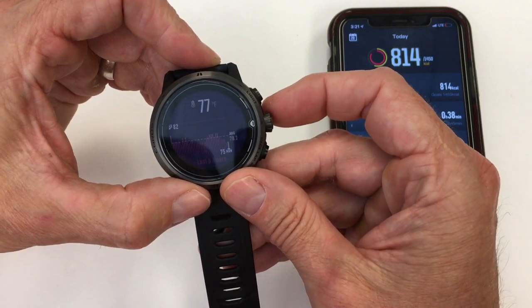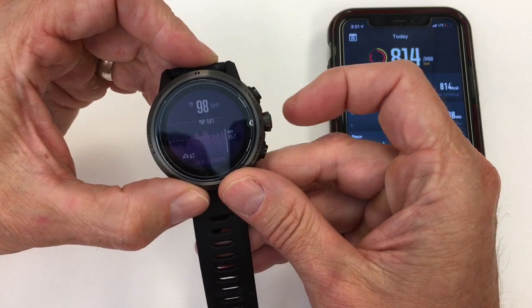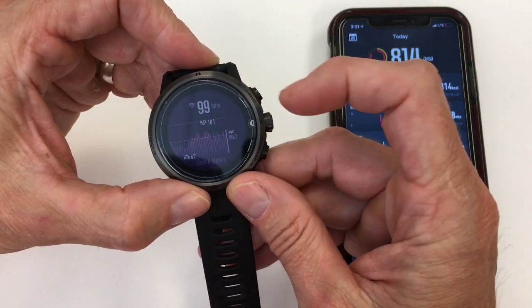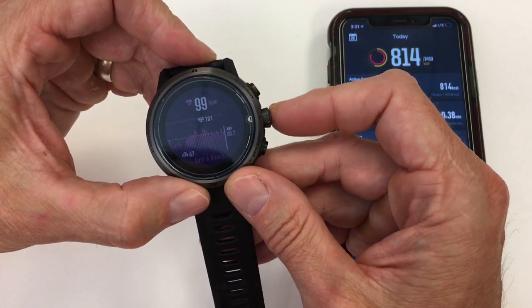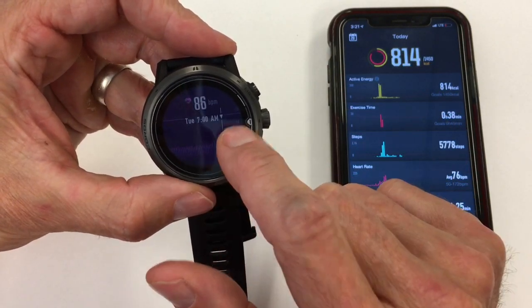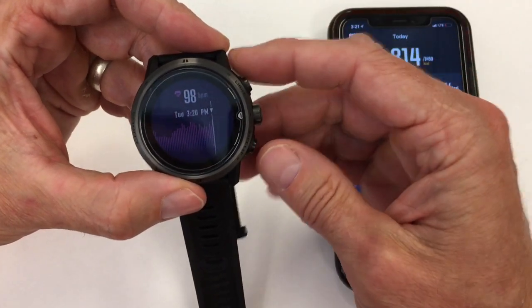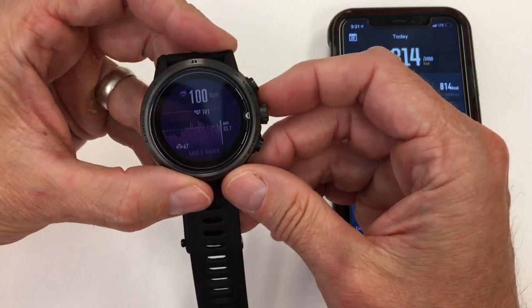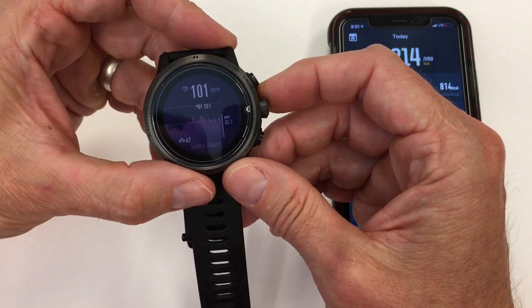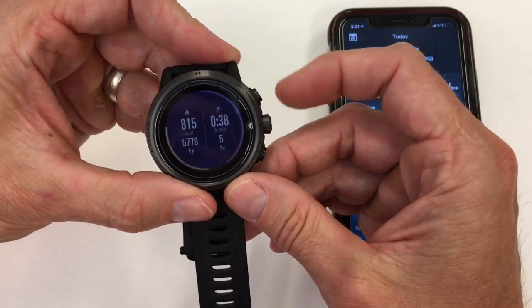One thing that is great about what Coros has done is it is a touchscreen, but the touchscreen is not always enabled. You can click in with one button press on any of these charts and scroll side to side — I think that's actually kind of genius, because in a lot of touchscreen watches I find them to be a little finicky. This is actually a functionally good approach.